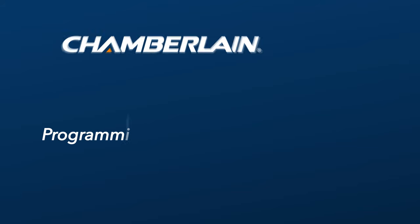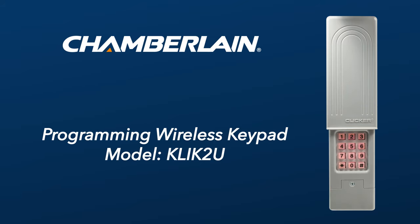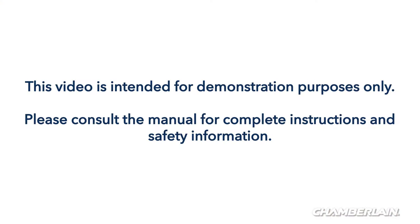Thank you for choosing Chamberlain. In this video, we'll give you an overview of how to program your KLIK2U wireless keypad to your garage door opener. This video is intended for demonstration purposes only. Please consult the manual for complete instructions and safety information.